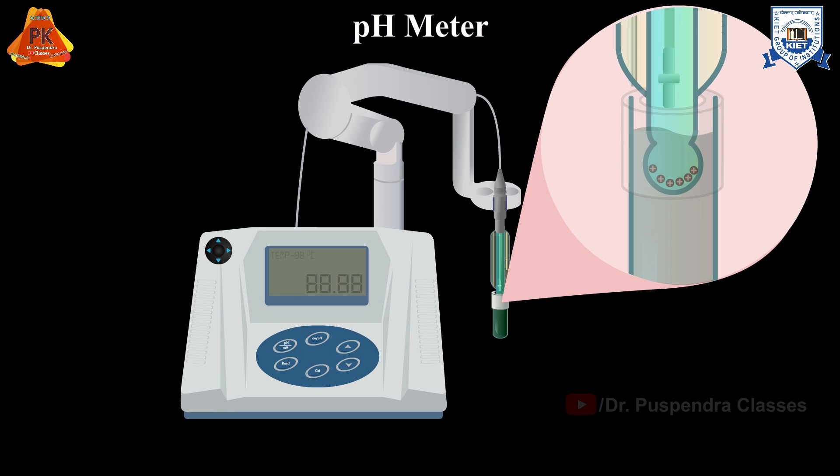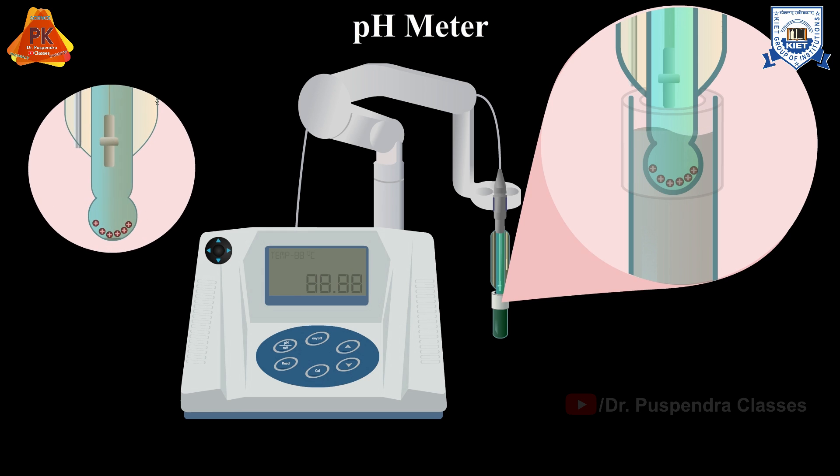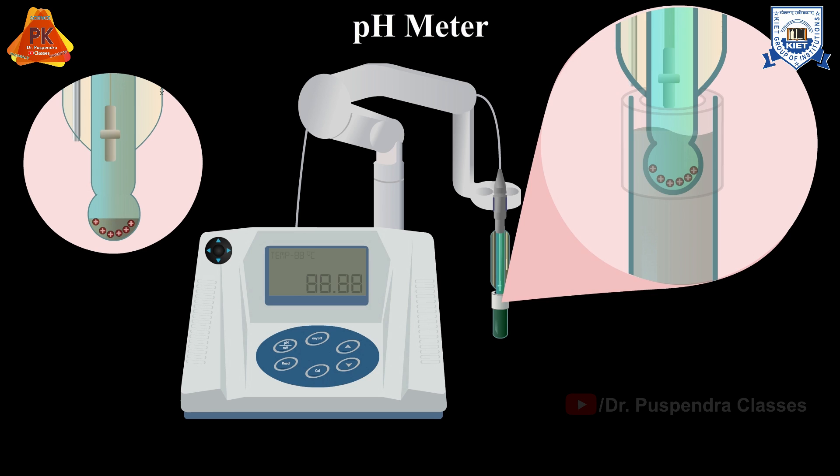When the pH meter is not in use, the electrode is submerged into 3 molar potassium chloride solution to prevent it from drying. Long direct contact with the environment and drying of the glass membrane may permanently damage the electrode.